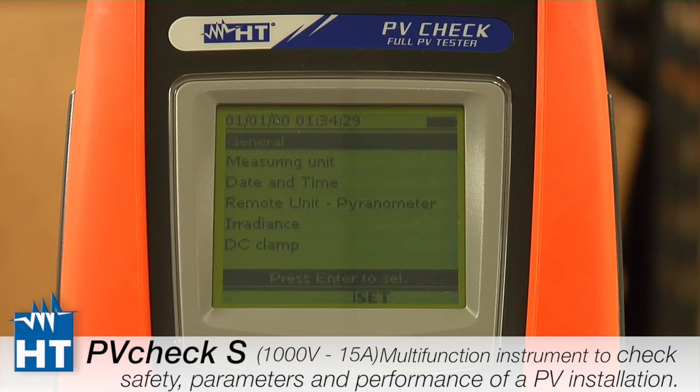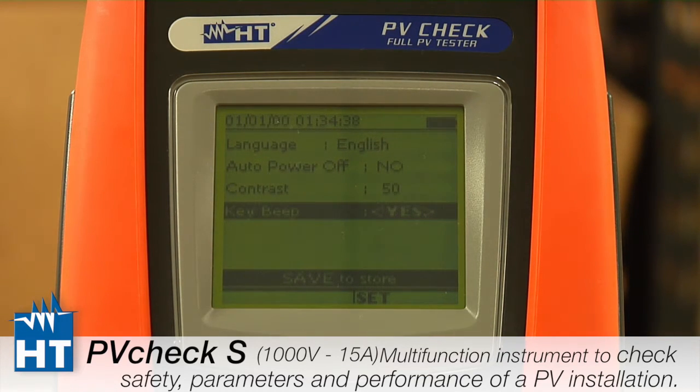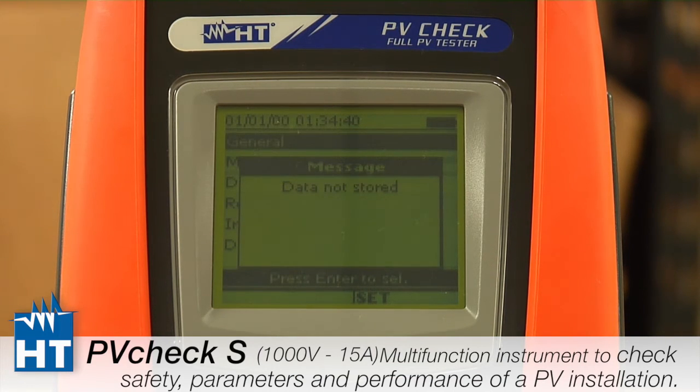The first category is General. When you press Enter you'll see standard options such as what language to use and whether you want auto power on or off. It's pretty self-evident — just set it up however you prefer. Note that if you go back without saving, any changes you've made will not be saved.